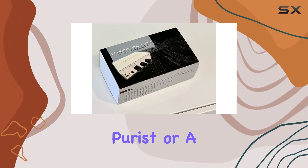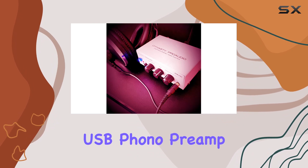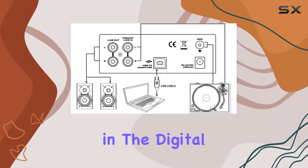Whether you're a vinyl purist or a tech-savvy audiophile, the Dynasty Pro Audio UA2D USB Phono Preamp is a must-have for anyone looking to preserve and enjoy their vinyl collection in the digital age.